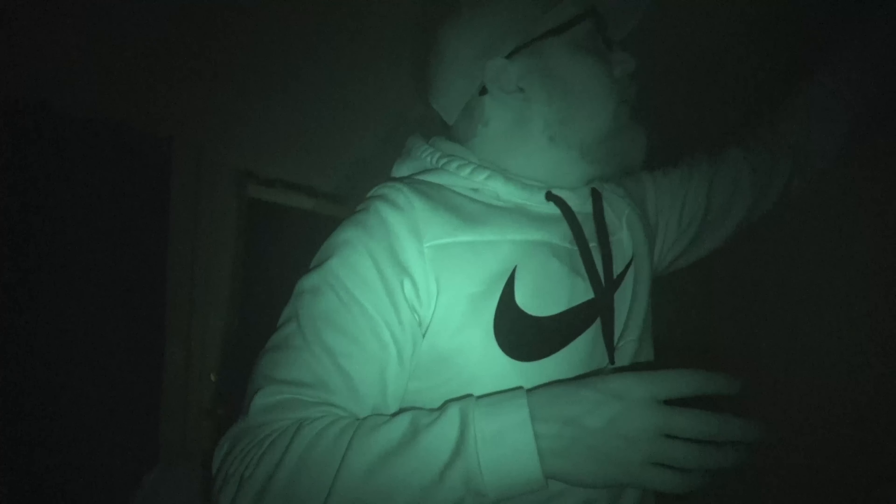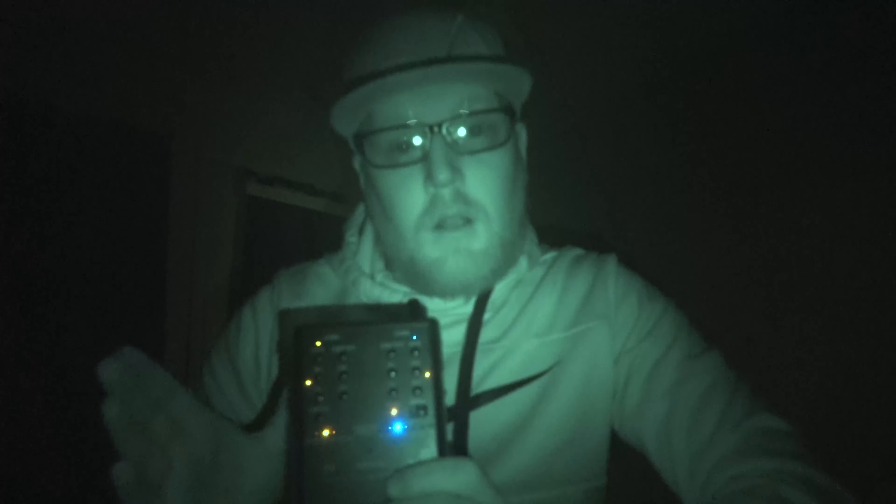Now I'm going to do some audio quality sound — the device I'm holding is an SP11 spirit box. What it basically does is go through radio frequencies super fast, and spirits can actually manipulate those frequencies and use it to talk. It goes so fast that you shouldn't be able to pick up any radio interference — though sometimes it's questionable since it is a radio. If there are any spirits here who want to try to talk with me, all you have to do is speak as loud and as clear as possible and I can hear you through this box. Does anybody here want to try to talk with me right now?